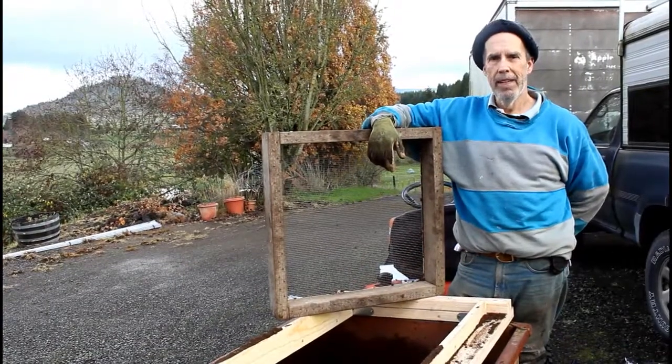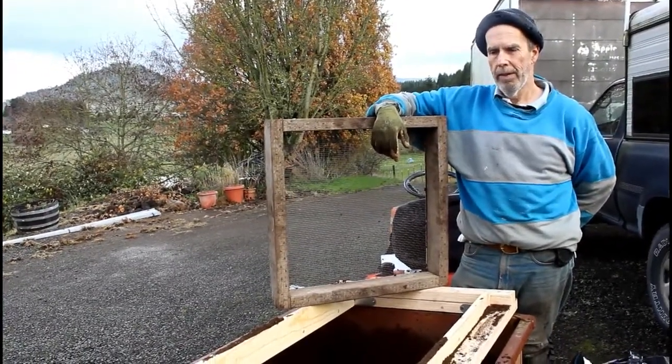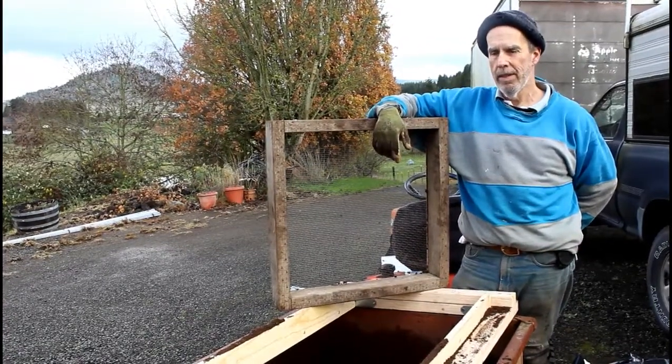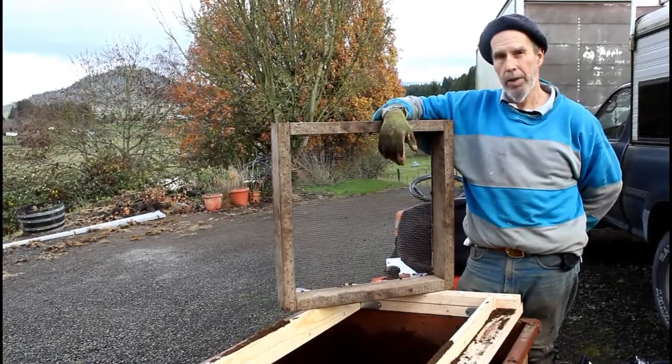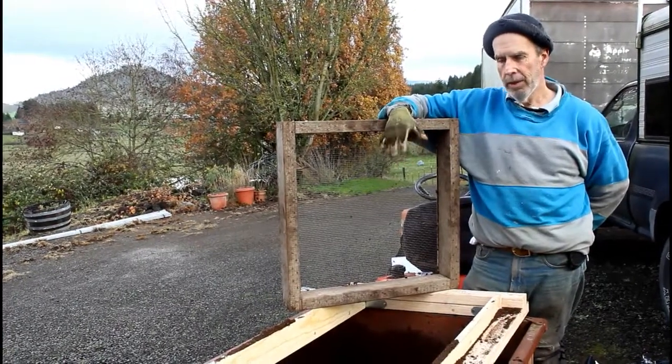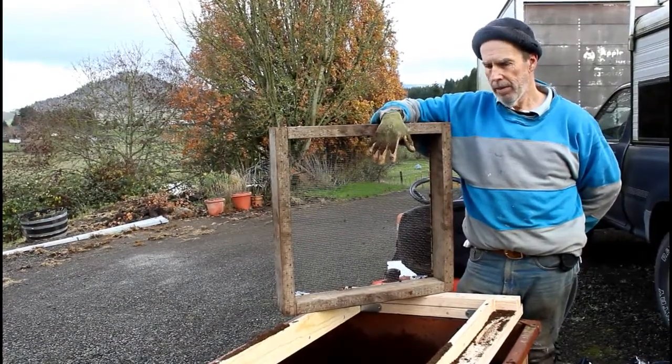Hi, welcome to Bear Mountain. Today we're doing a task that has always been kind of a hard thing to do on a manual basis, and that's sifting either peat moss, compost, or in some cases soil. We usually need a really fine peat moss and fine compost mix to do our mini blocks.